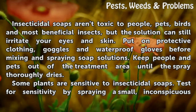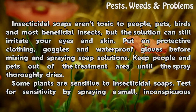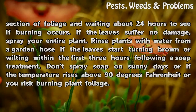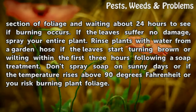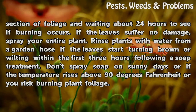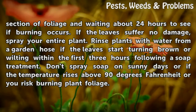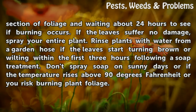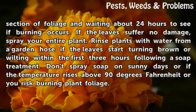Some plants are sensitive to insecticidal soaps. Test for sensitivity by spraying a small, inconspicuous section of foliage and waiting about 24 hours to see if burning occurs. If the leaves suffer no damage, spray your entire plant. Rinse plants with water from a garden hose if the leaves start turning brown or wilting within the first 3 hours following a soap treatment. Don't spray soap on sunny days or if the temperature rises above 90 degrees Fahrenheit, or you risk burning plant foliage.